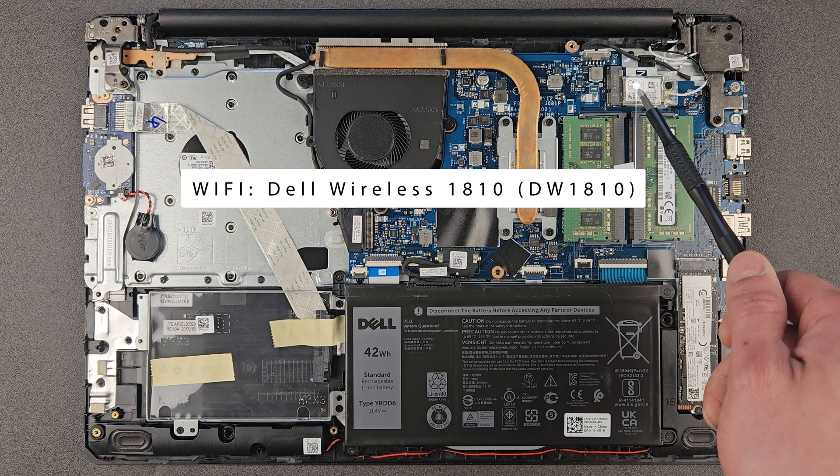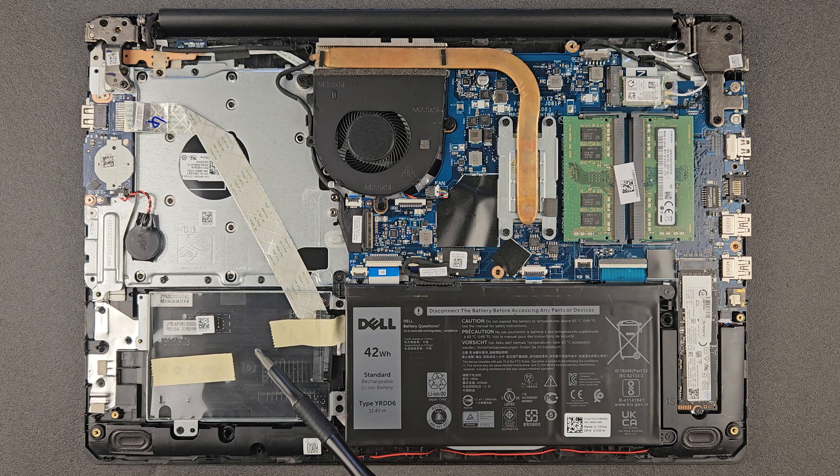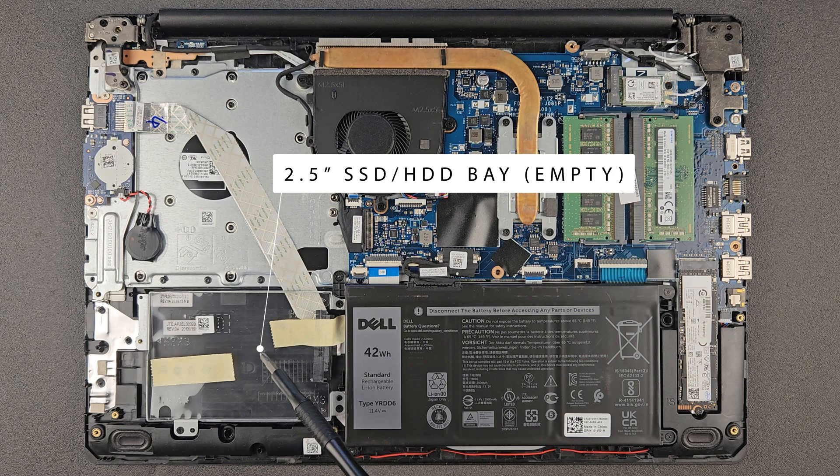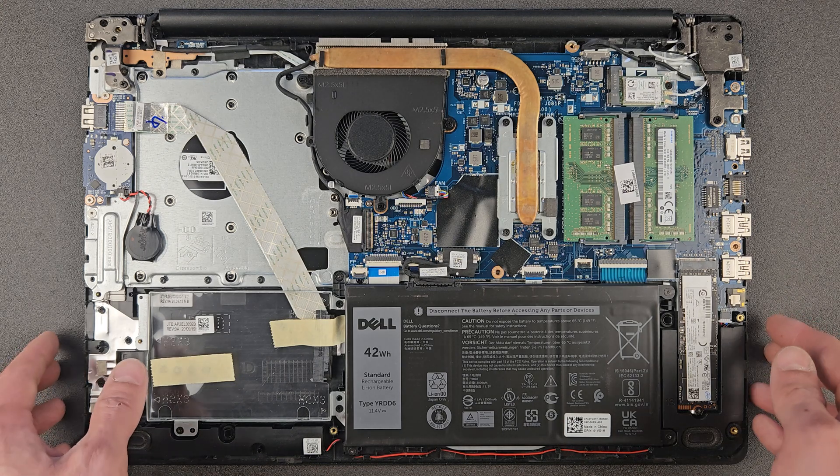That's your Wi-Fi card — it's a good one, Wi-Fi and Bluetooth combined. And that's your 2.5-inch hard drive bay — at the moment it's empty. You can install your own hard drive or solid state drive in it for extra storage space, but I don't recommend installing the operating system on that drive as it'll be much slower.